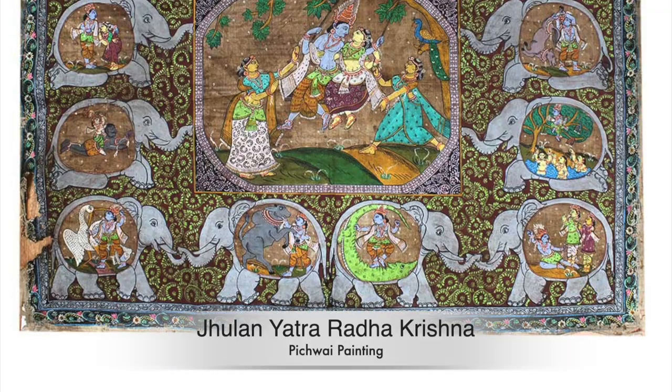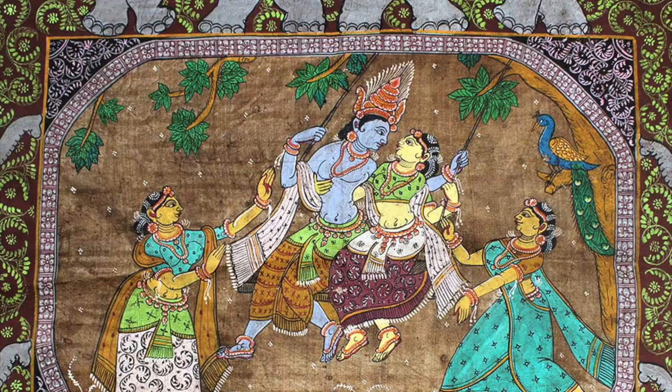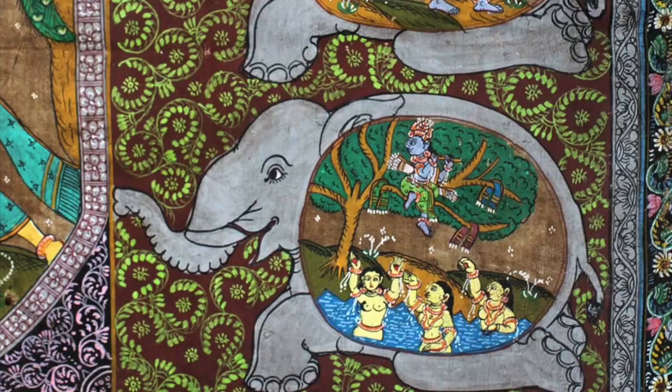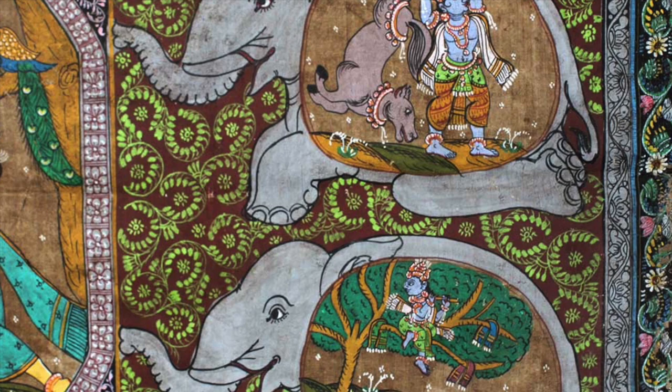The central theme of Pichwai paintings evolves around the stories of Lord Krishna, majorly from his early years. Pichwai is a Sanskrit word in which 'Pich' stands for 'back' and 'Vai' stands for 'hanging'.